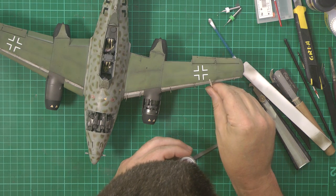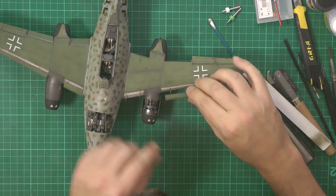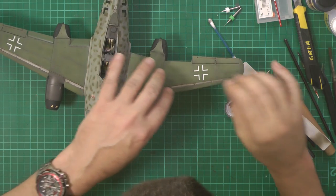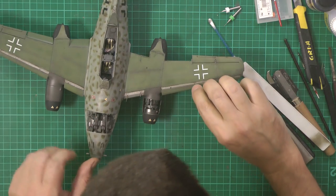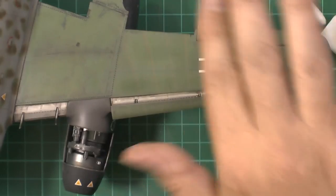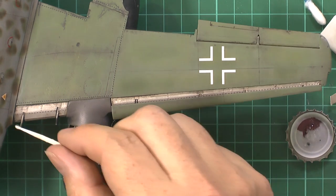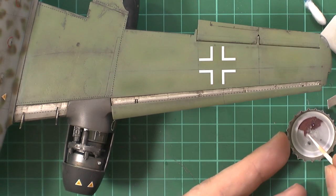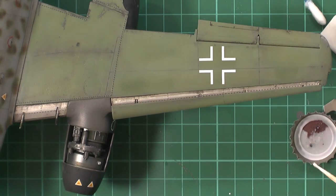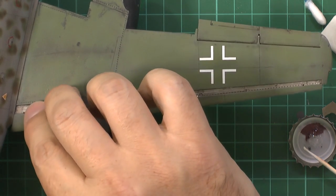That just moved and took a bit of a hit, so we just bend that back - simple job. Then we just come along making sure it's sitting correctly. Literally it is as simple as that - no real rocket science. Just make sure you don't get super glue on your fingers. It's quite nice to leave a little bit of super glue to thicken up like a gel so when you drop these things on, they stick and bite as well.